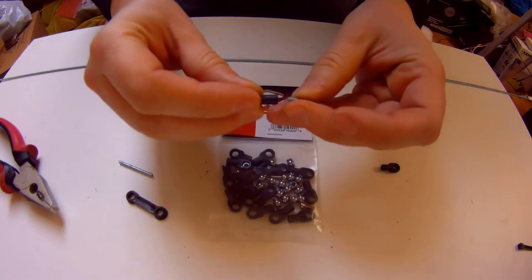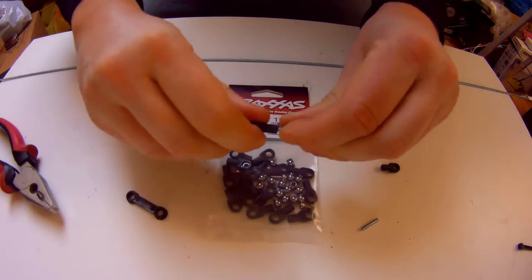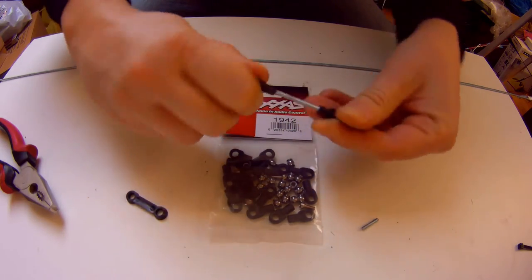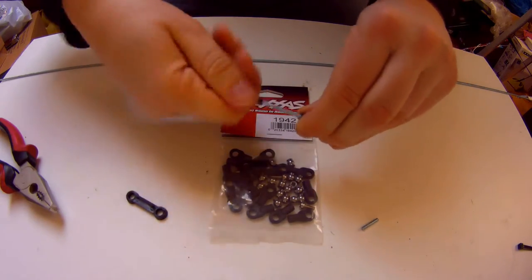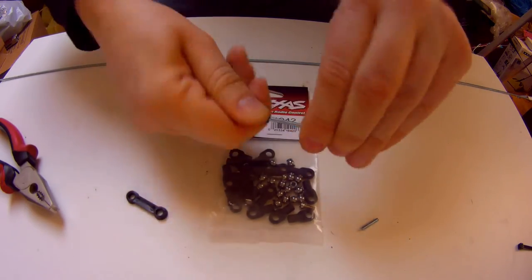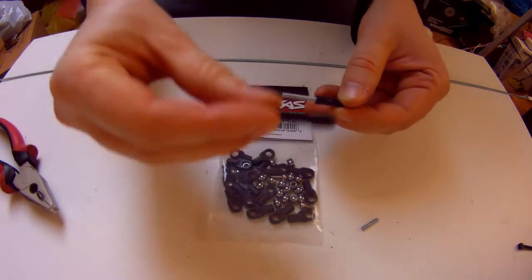And as you can see, we can put this very simply here and here. As you can see, this part is now made from metal and it is more durable than the plastic.